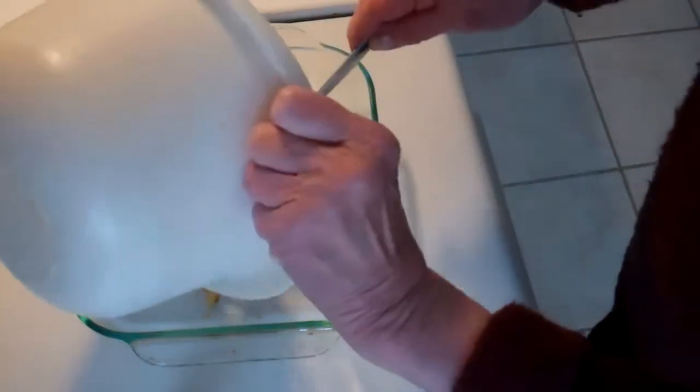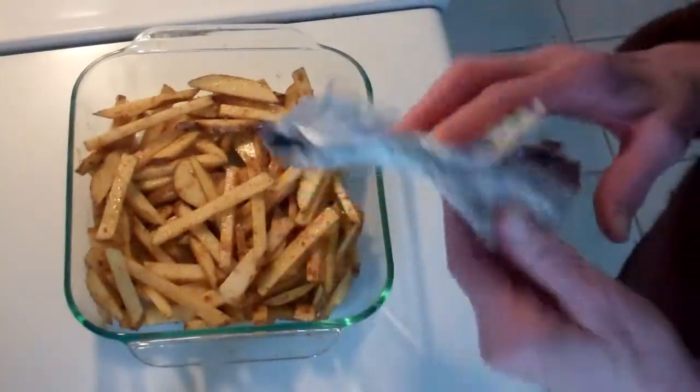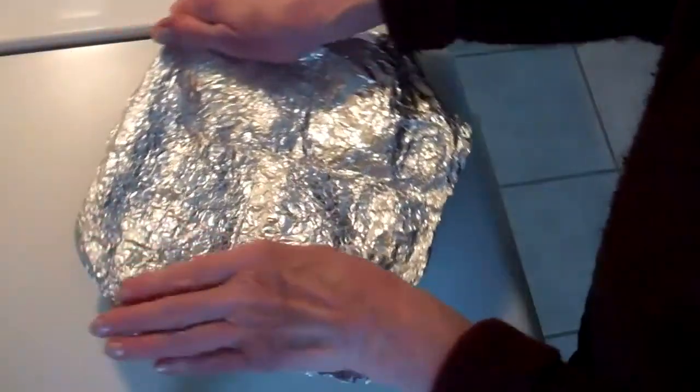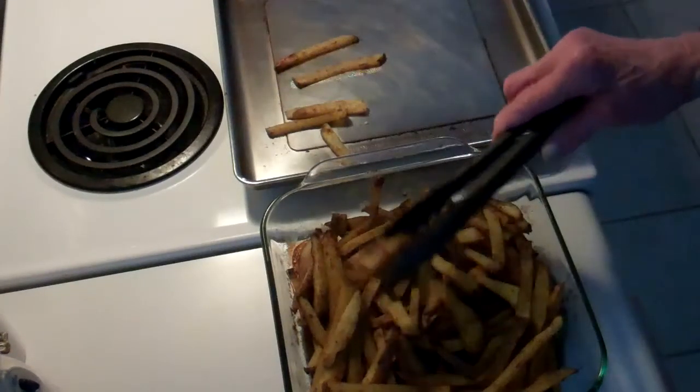The potatoes go into a baking pan. I'm covering this pan with aluminum foil and that goes into the oven. I'm going to set the timer for 40 minutes.